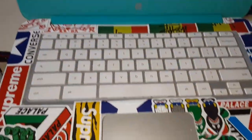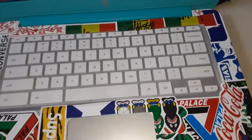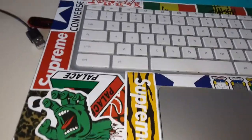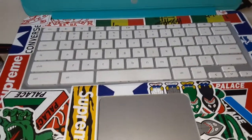First of all, I did the keyboard right here as you can see. When you do this, you're going to need an X-Acto knife or one of those sharp knives to be able to cut around the stickers and get the excess off. You're going to need a very, very sharp knife.